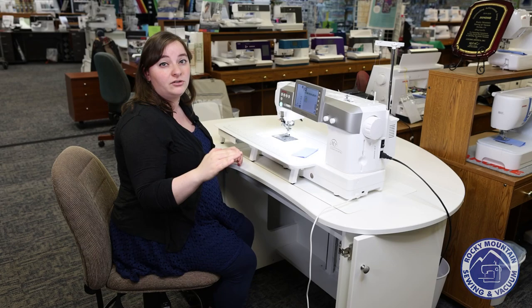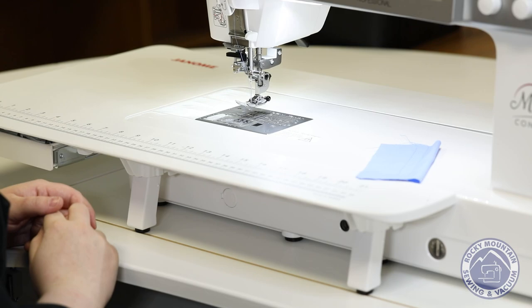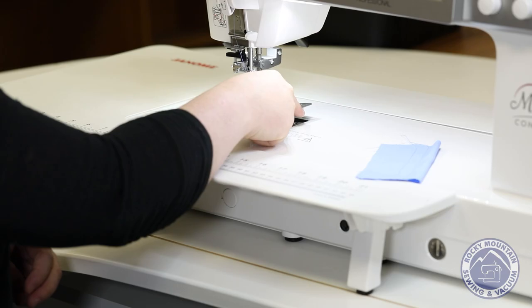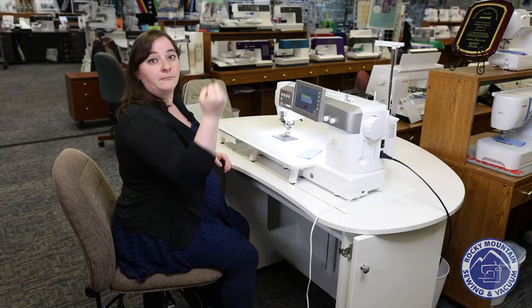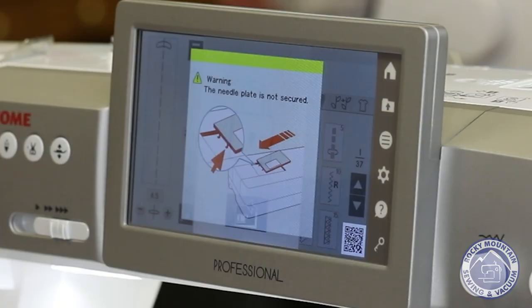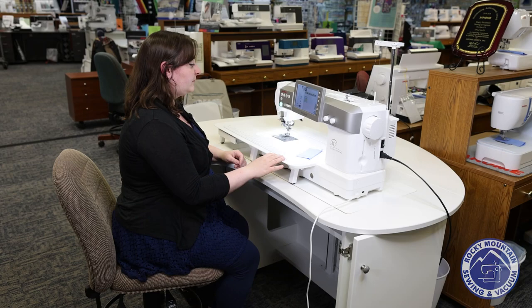The needle plates are super easy to change so that when you need to clean underneath it or whatever you need to do, it's really, really easy. You just press the needle plate button there — it lifts up and you're already ready to clean it out. When you're ready to put it back, you just put it there, drop it and a magnet will bring it back down. So you don't even have to push and wait for the click. It always reminds you to make sure the presser foot is attached, so you don't do a zigzag on a straight stitch plate.